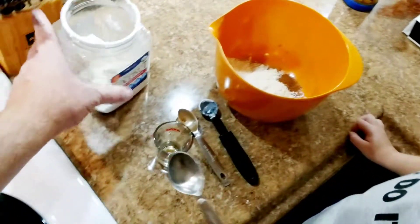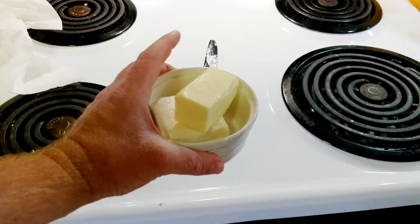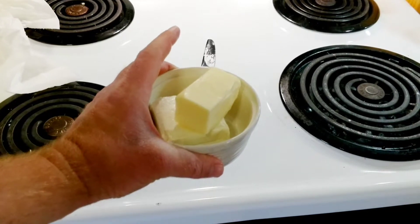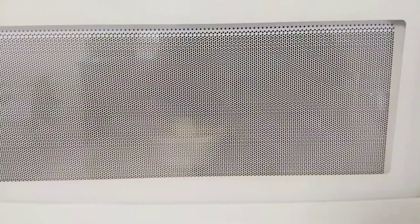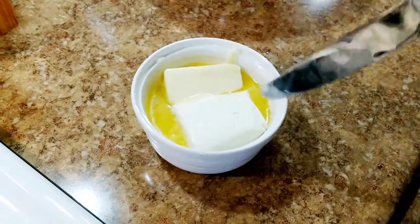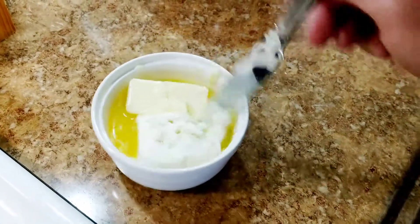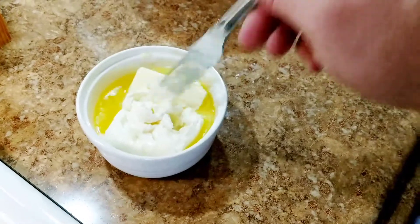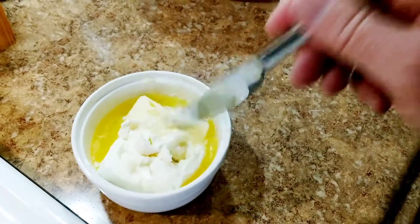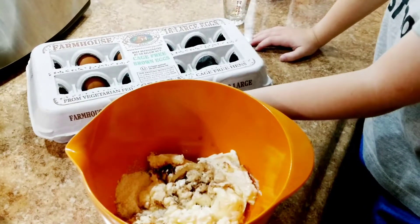Awesome job. Here I've got my four ounces of cream cheese and my half stick of butter — I'm going to go ahead and put them in the microwave and melt them. Here's what I got after 40 seconds in the microwave. You don't need it completely melted, just softened up so it'll mix together in the bowl. We're going to pour that in. All right, time to add the four eggs.